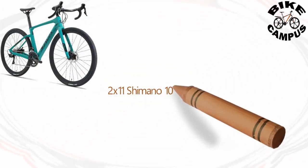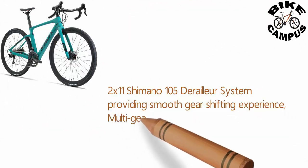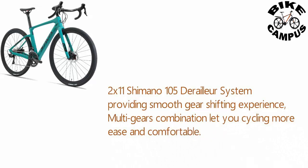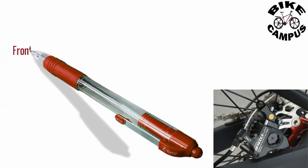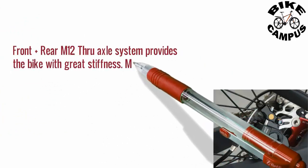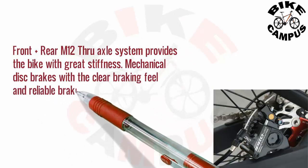The 2x11 Shimano 105 derailleur system provides a smooth gear shifting experience, and the multi-gear combination lets you cycle with more ease and comfort. The Shimano FD-R7000 front plus rear M12 through axle system provides the bike with great stiffness. Mechanical disc brakes deliver clear braking feel and reliable braking performance.